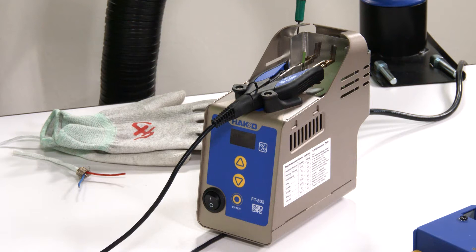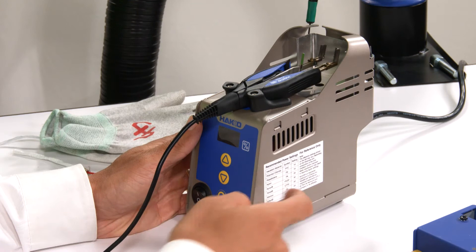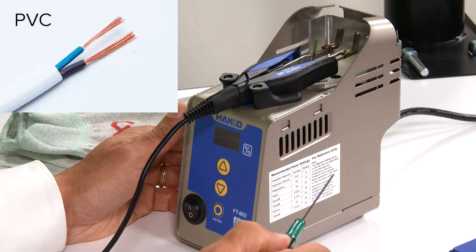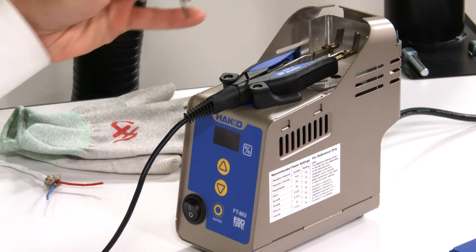You may wonder: how do I know what settings to use? With every thermal wire stripper station, Hakko has included a reference chart. On this chart you'll find a variety of materials: for PVC we recommend starting at a setting of 10, for nylon a setting of 20, and for Teflon a setting of 55. Please understand these are reference charts, and depending on your actual application, you may need to adjust those settings.